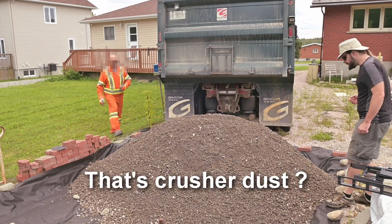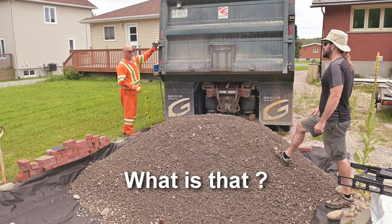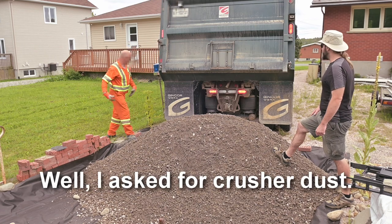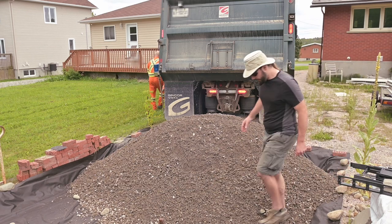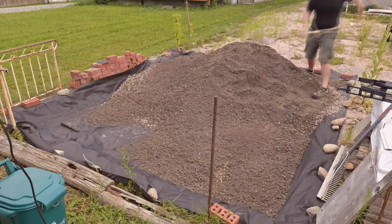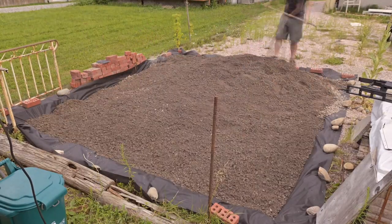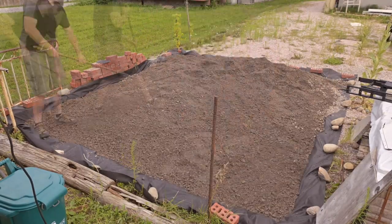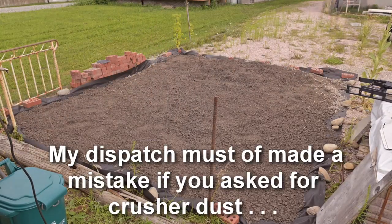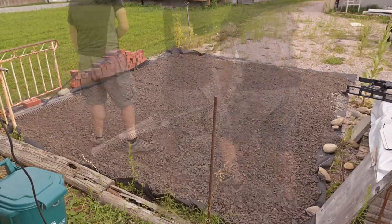Is that crusher dust? Nope. That's not crusher dust — what is that? Did I make a mistake? Well, I asked for crusher dust. That's right — I ordered crusher dust and they gave me granular A. When I went in to talk to the lady who took my order about it, she treated me like I was crazy and insisted that I had ordered granular A. It says granular A — my dispatch must have made a mistake if you asked for crusher dust. But yeah, it's a gran A.